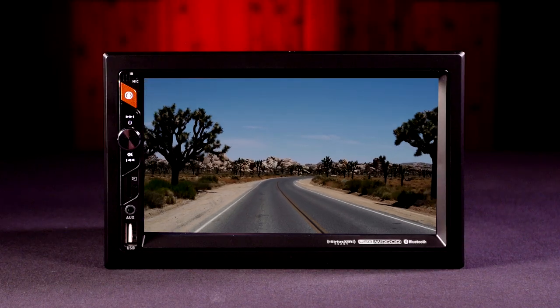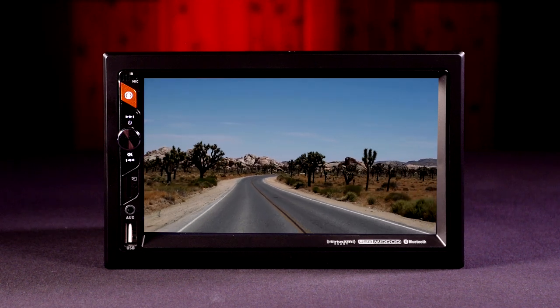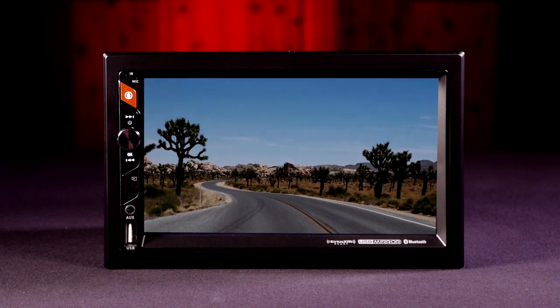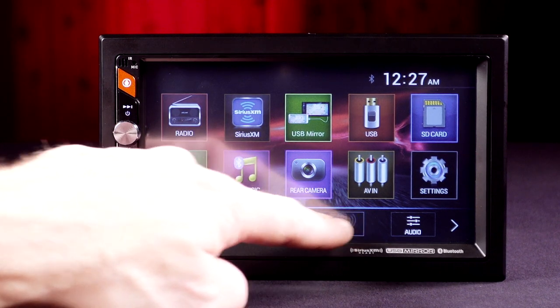Designed specifically for the unique needs of RVs, the rear camera input is always on, letting you check behind you as needed while driving without interrupting audio playback. Two-zone speaker control allows for audio adjustment based on the speaker group.